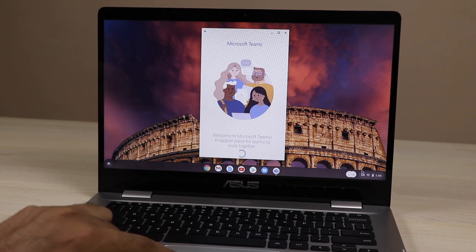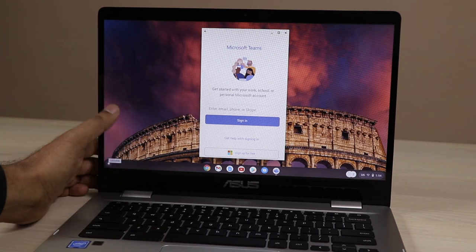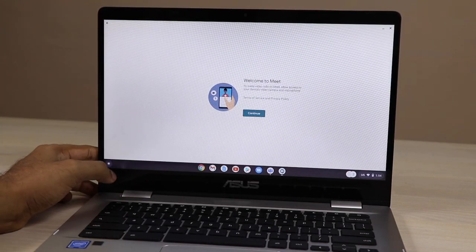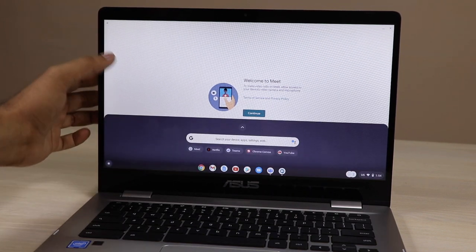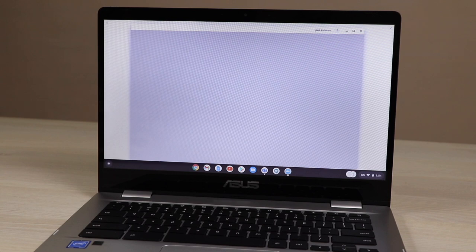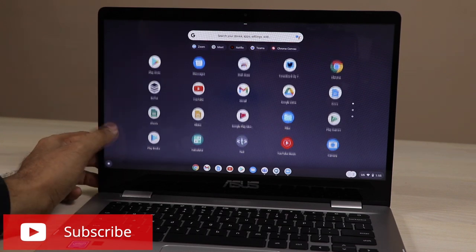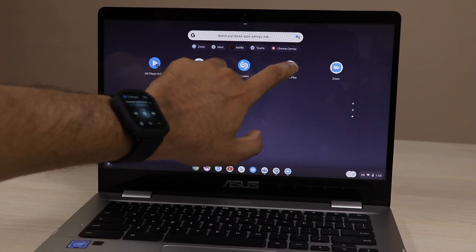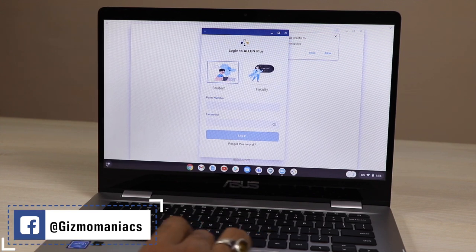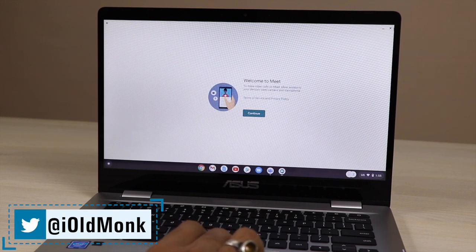Coming to the main three apps you are concerned about: Microsoft Teams — you can access it, sign in, and use it. Google Meet will also run — there is a pre-built app you can install from the Google Play Store. Zoom meetings also work on this ASUS Chromebook — there is an app in the Play Store, no need to download an APK. LN Plus app is also available in the Google Play Store.